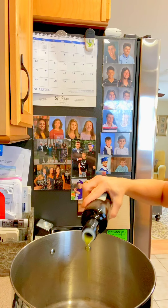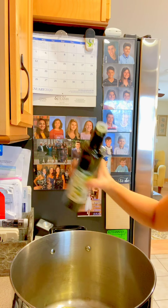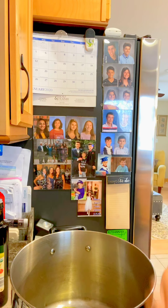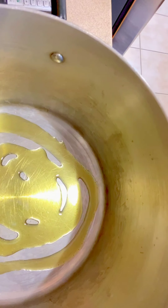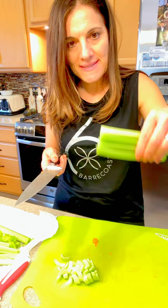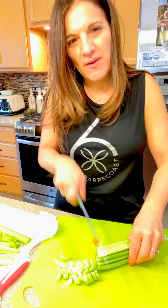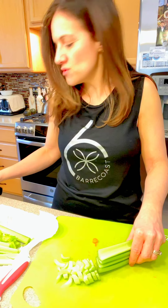I start off by adding a little bit of olive oil. To make things quicker, I stack the celery together and slice through, and with the carrots I put two or three together and cut a couple at a time so you're not doing them one by one. Try these quick strategies — they'll help you get your meals ready faster.